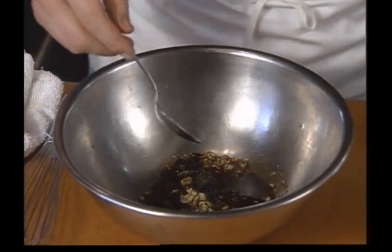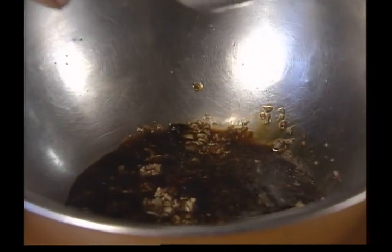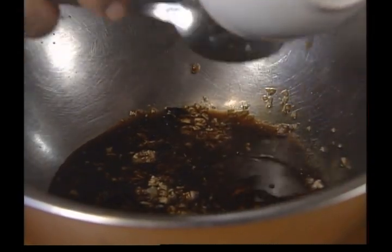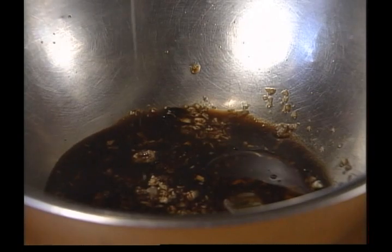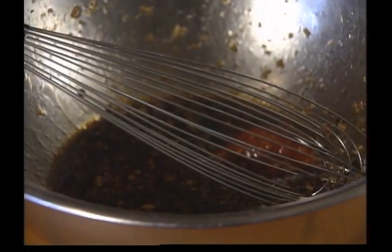This is available in all Chinese and Asian grocery stores. A little soy sauce, about a tablespoon. We have a tablespoon of sesame oil, and a tablespoon of honey — it adds balance to your marinade. Last thing we add to our marinade is about a tablespoon of a classic Chinese chili paste, which is one of the staples of our kitchen.